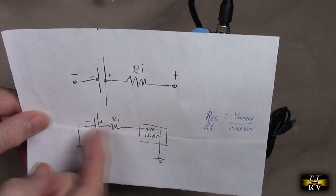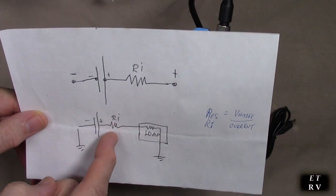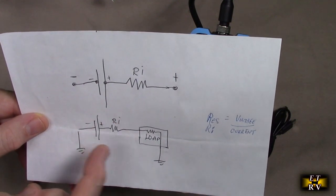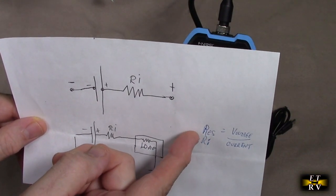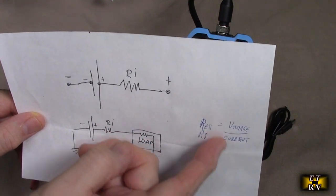whether it be a light bulb, a starter motor in a car, a computer — it's going to divide that resistance between that load. So the higher this resistance is, the less it's going to get across your load. So this device is unique. What it's doing is measuring the resistance, telling you by looking at the voltage and dividing it by the current, which is Ohm's law.